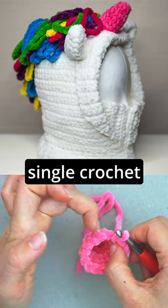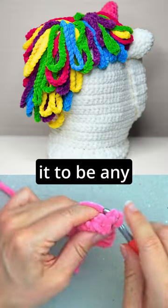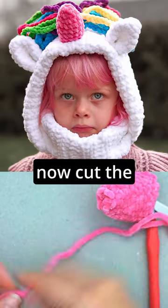From now on we will only do one single crochet in each stitch, so just continue around and around in spirals until you don't want it to be any taller. I continued until it was around seven centimeters tall and I will now cut the yarn leaving a bit of a tail.